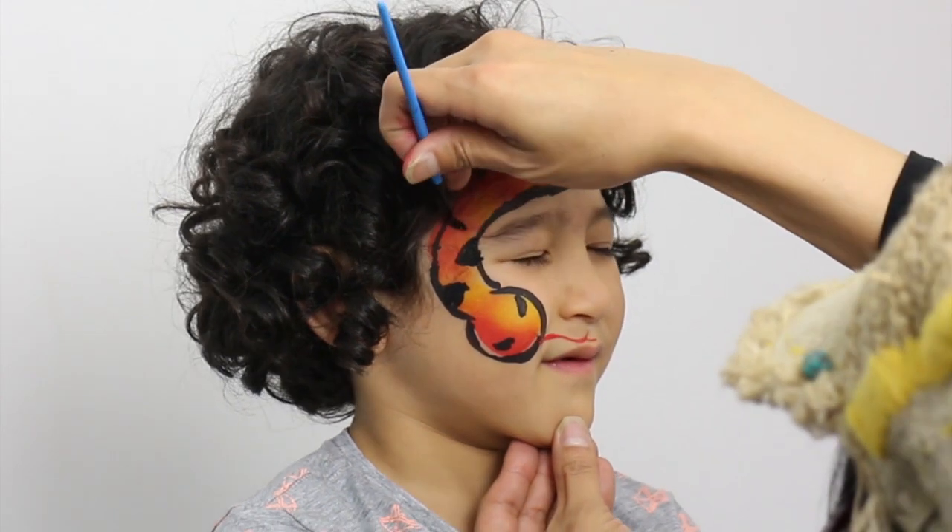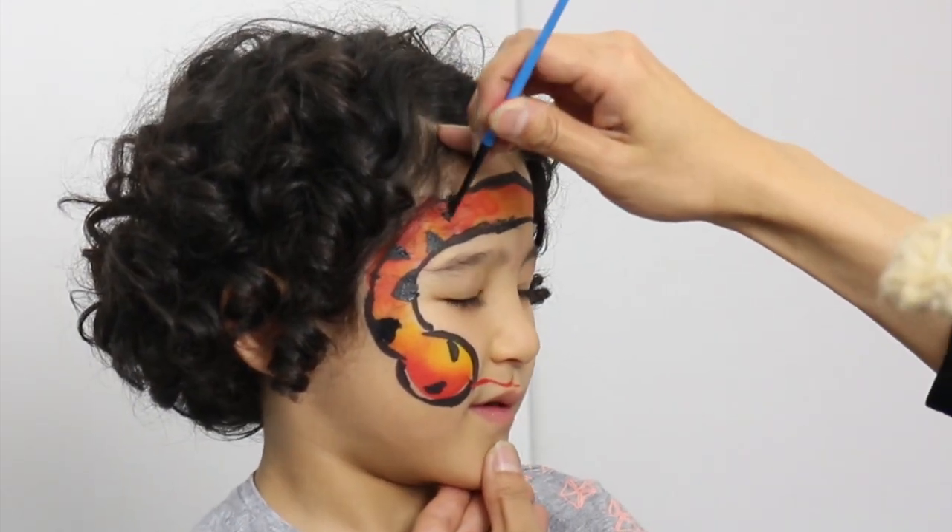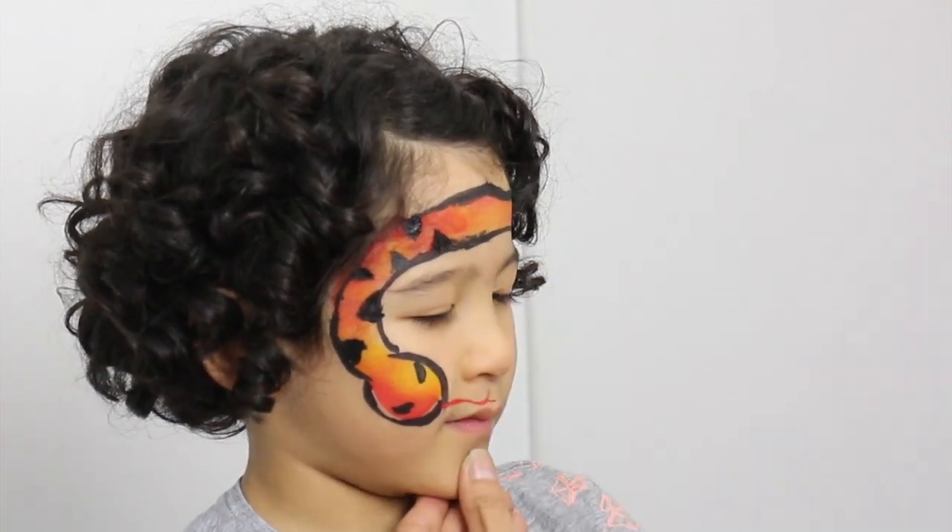Finally, use the round brush to paint the pattern of the body. Use the tip of the brush to create the triangle shapes. So let's do this.